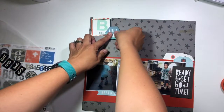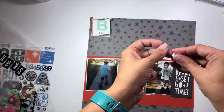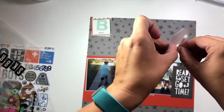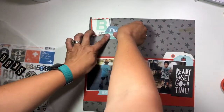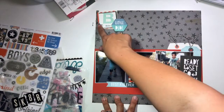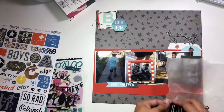I'm going to grab this little die cut and put foam adhesive on the right side of it so it will sit on top of that frame. By putting the foam adhesive just on that one side, it's going to stick down to my background page but then sit on top of the frame without a problem.